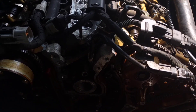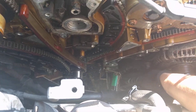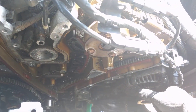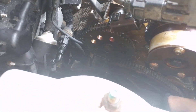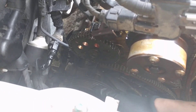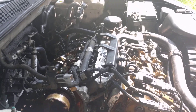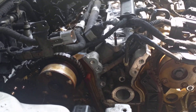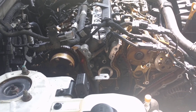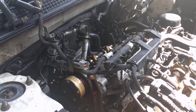See, everything is snug in place. This is the compressor, this is the alternator — everything is in place — and this is the steering pump right here. So everything is in place, and I'm about to replace the tensioners, the chains, the sprockets, the guides, everything on this engine.